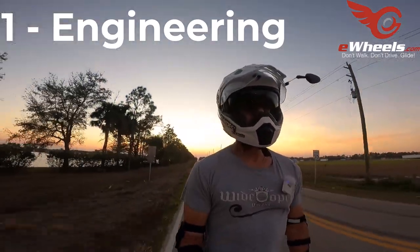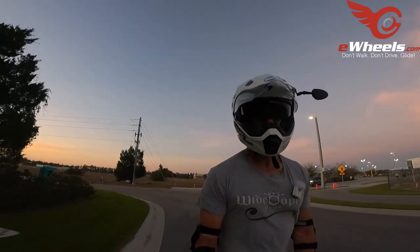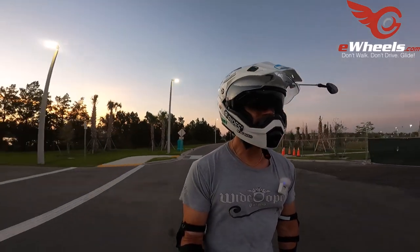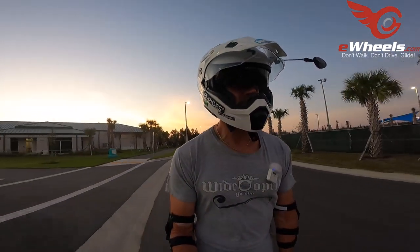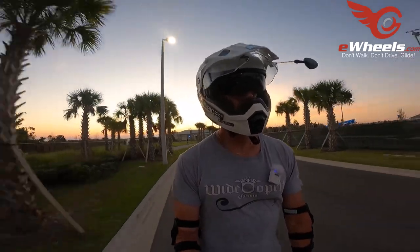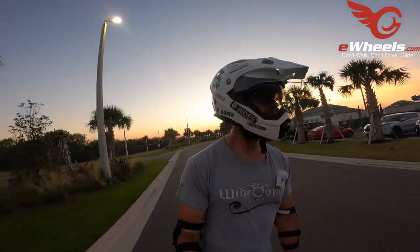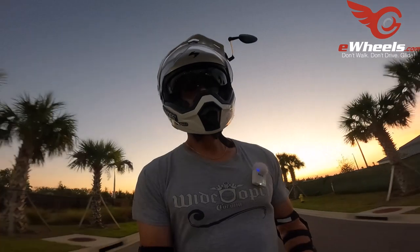Number one: the engineering on this wheel feels top-notch. I've had this wheel apart a couple of times, dropped the motor — and I mean, you compare it to some other wheels, specifically not to pick on Gotway, but if you put an InMotion wheel next to a Gotway wheel and open it up, the attention to detail, the cable routing — it just seems like night and day. The quality is something you just have to admire. Not only is there attention to detail with the physical aspects, but also the electrical and propulsion side — dual hall sensors, all the monitoring capabilities built into the wheel. There's just so much to like from an engineering and quality perspective.